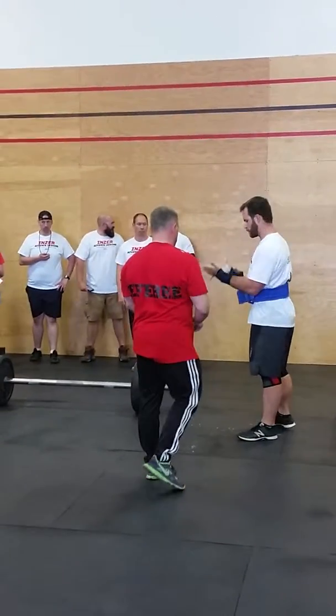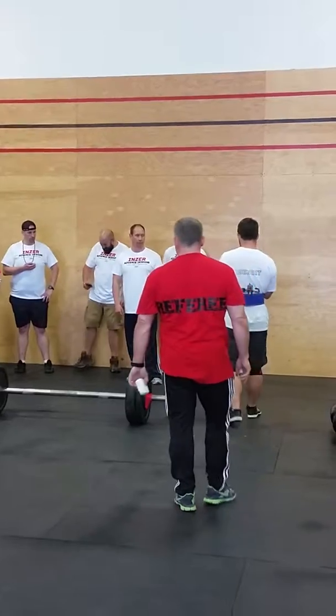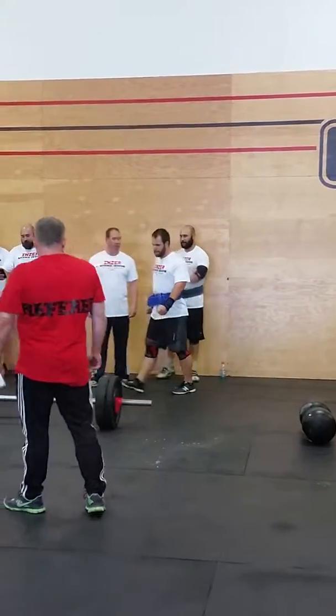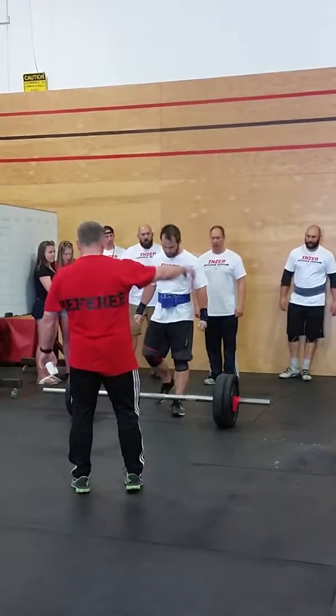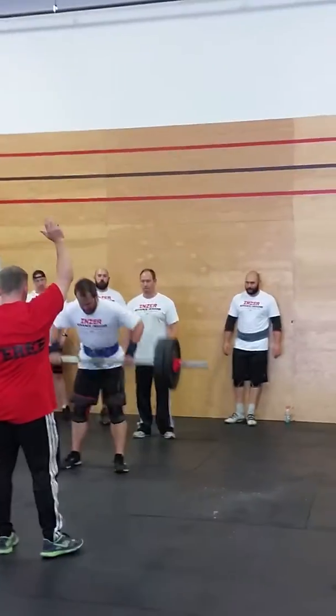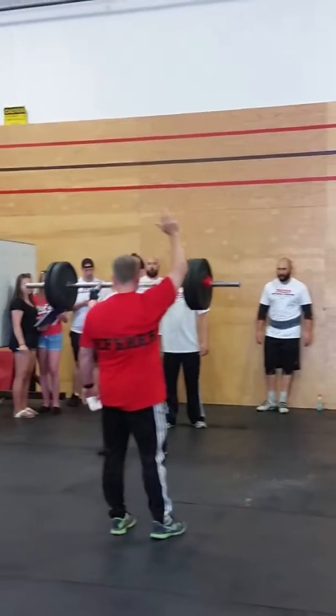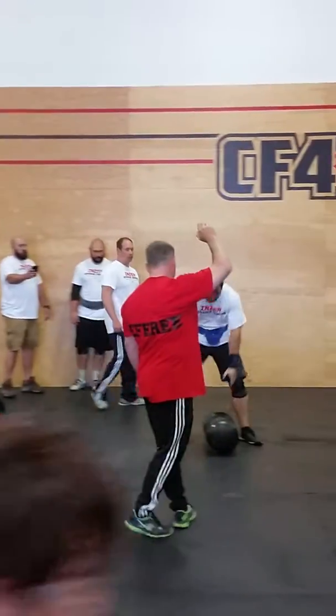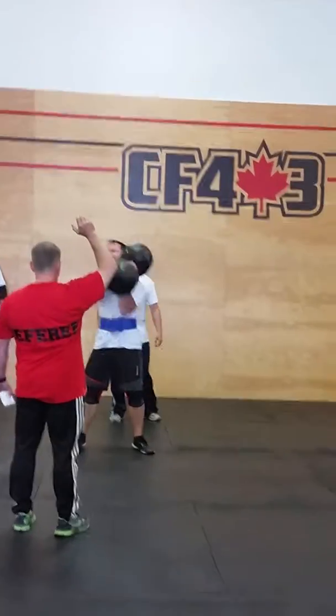But by far the strongest pound-for-pound in the event, Simon Benoit, starting with the 200-pound Apollos Axle at 220 pounds, jamming a 200-pounder overhead, 140-pound circus dumbbell.